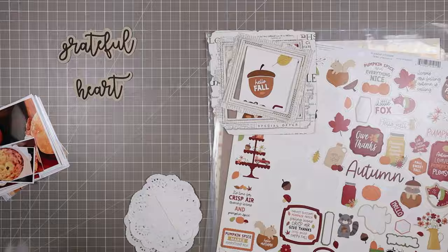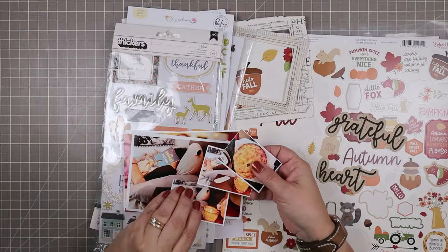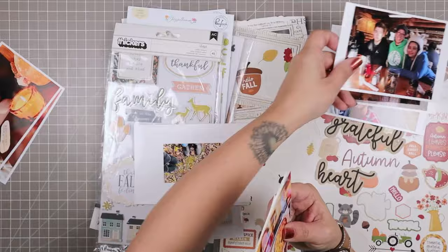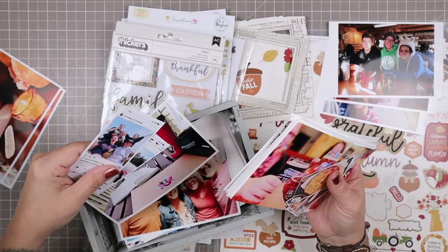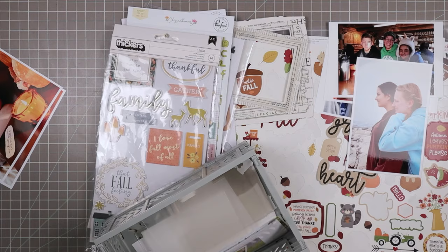I'm just familiarizing myself with my supplies because I scrapbooked this on a Friday night after a long work week, and I was itching to get scrapping and use up some of the Gather Kit, because the next day I was working with the Joy Kit, which is the December Kit from Mercy Tiara Kits. I know I want to use Grateful Heart and I'm doing a little bit of backwards scrapping here, which is starting with my title and then trying to find a photo to go along with it.